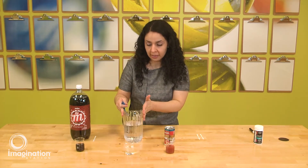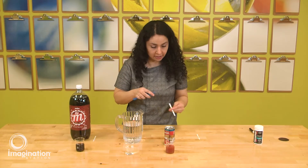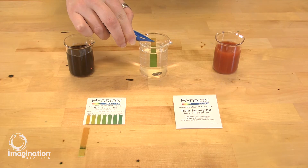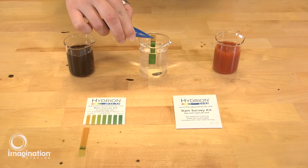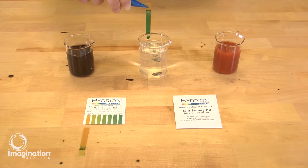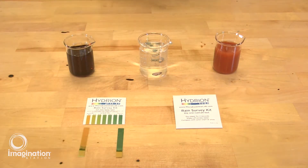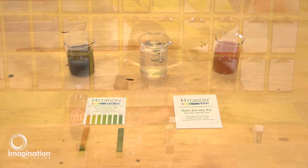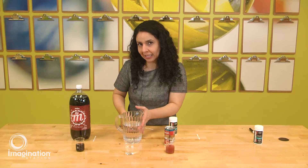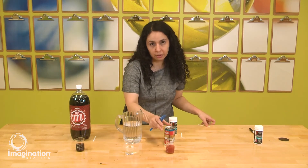Now we are going to move to the second solution — tap water. Again, we're going to take the strip, insert it very briefly, wait a couple of seconds, and then compare the color with our chart. Typically you will see that the pH for tap water is between 6.5 to 7, so slightly neutral.